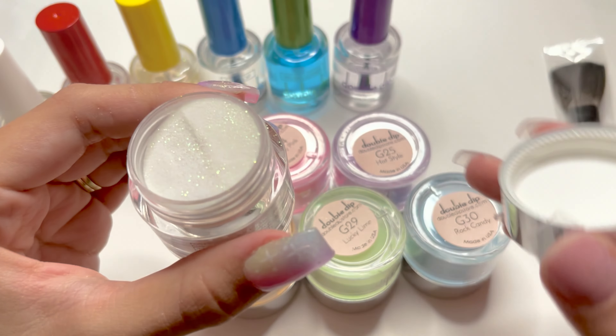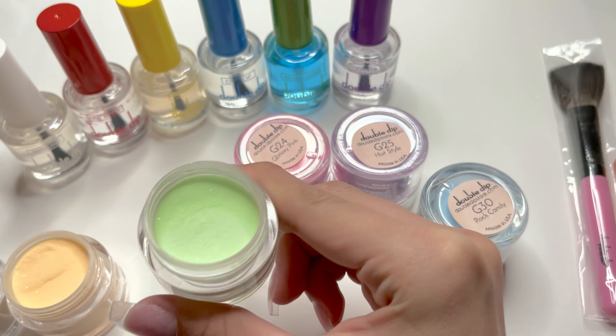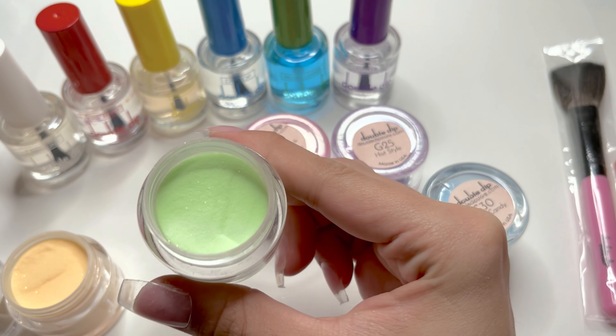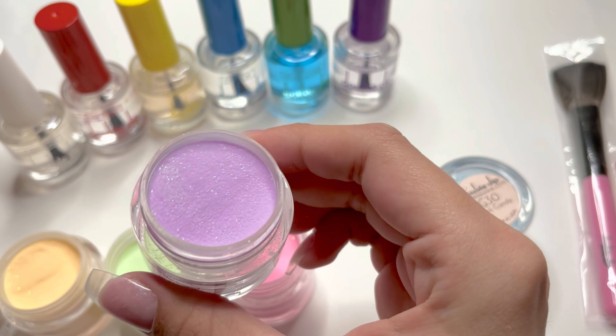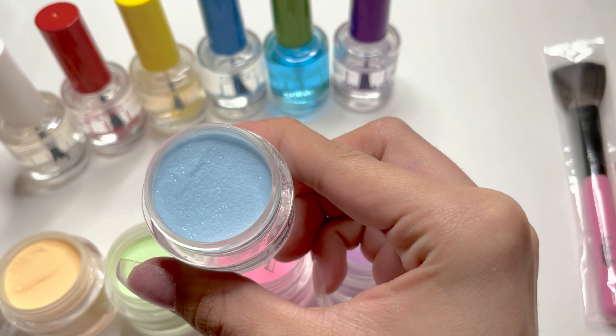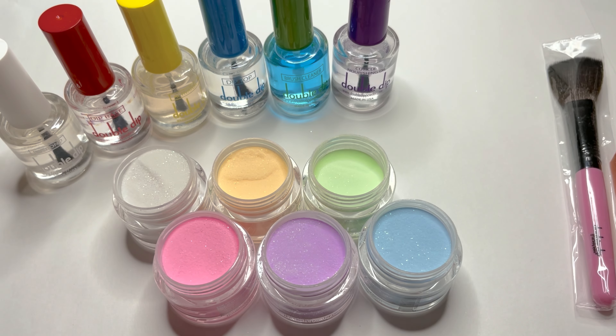Here's an up-close clip of As If, the color yellow, Lucky Lime, glittery pink, Hot Style, and last but not least, Rock Candy. So that's what we're working with for this dip powder kit. They do all have glitter in them, which is super cute.